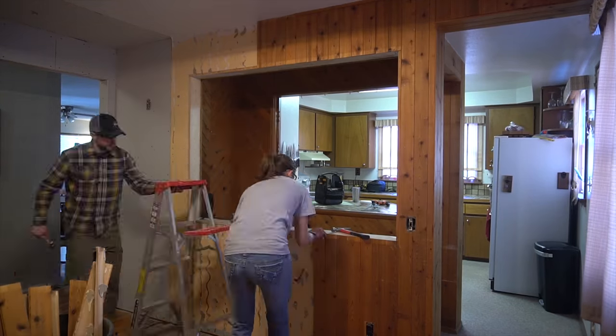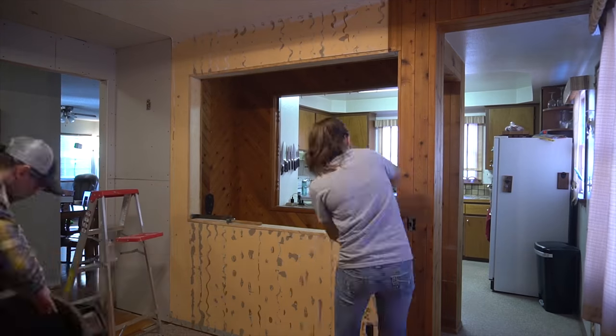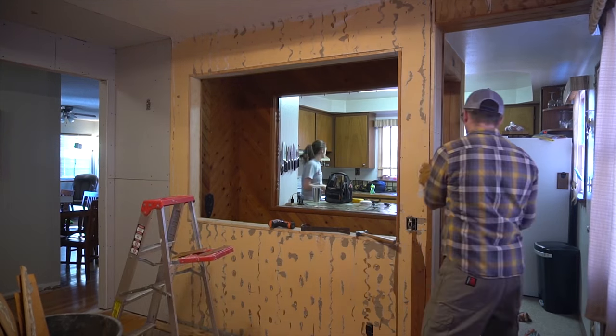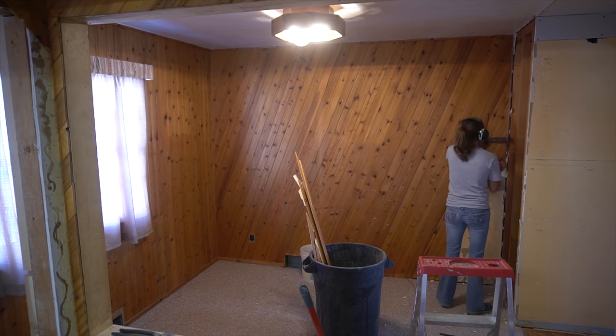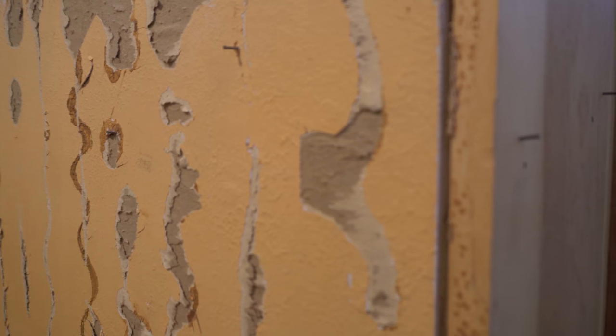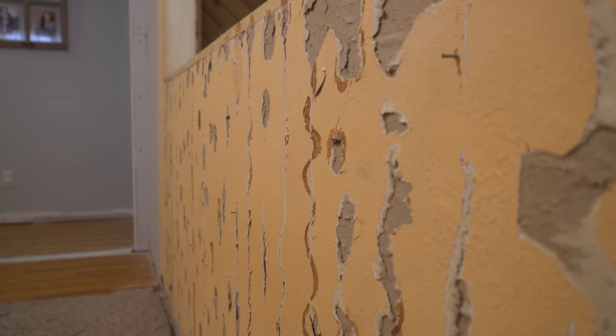The first few strips were just nailed on, and the wall underneath was in pretty good shape, so we had high hopes of being able to just do a little touching up and repaint the existing drywall. Those dreams were crushed pretty quickly when we realized that most of the paneling was put up using nails and an industrial adhesive. This resulted in abstract chunks being torn off the face of the wall, leaving a surface that would have been more trouble than it was worth to patch.